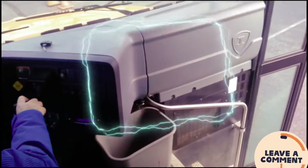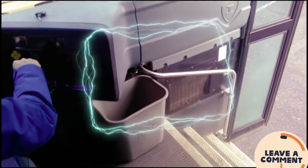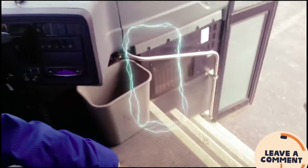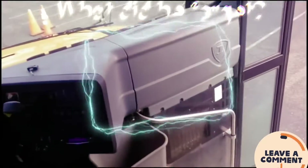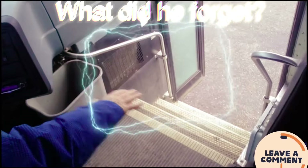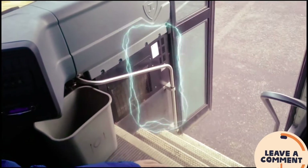Motion detected — that's not good. I had a brake on. I noticed you could see me in the bus using a downward motion.